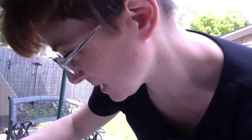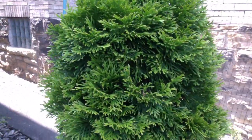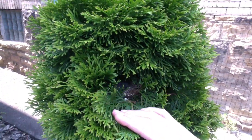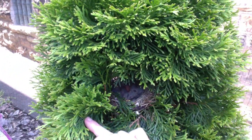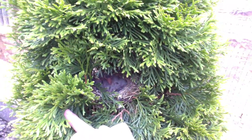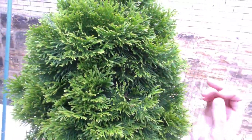Let me show you what else this protection will do — we're going on an adventure! Now we're on the inside of this structure. If I peel back, can you see in there? There are little baby birds in there!